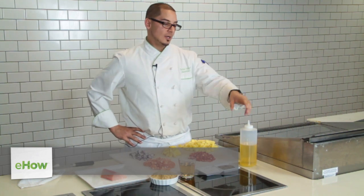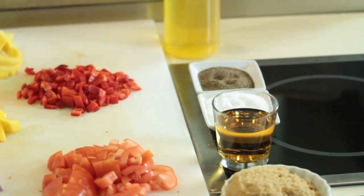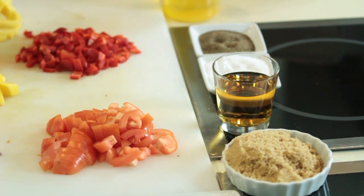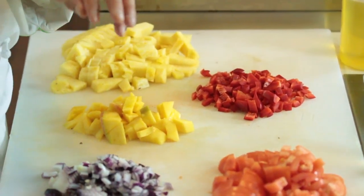Today's ingredients we're going to use are olive oil, about a half a cup of apple cider vinegar, a half a cup of brown sugar, a diced red bell pepper, and half of a pineapple diced up.